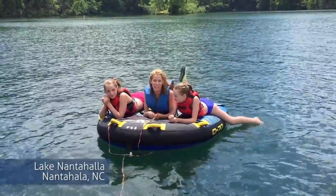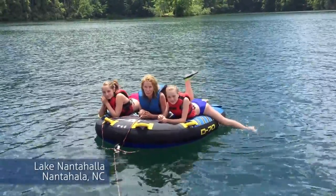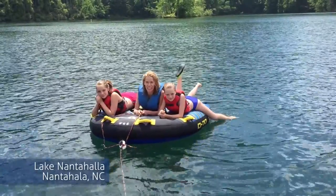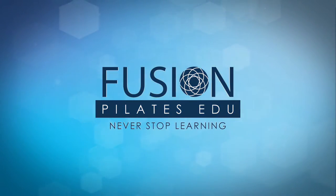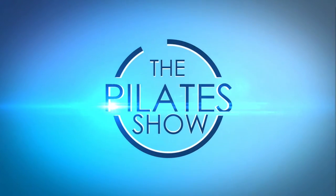Today we're talking about the fourth fascial fitness principle: proprioceptive refinement and preventing sensorial dampening. Welcome to The Pilates Show, where we explore creative and innovative Pilates tips and techniques to help deepen the skill level of the movement educator while having fun. I'm your host, Jennifer Gianni, and today we're talking about the fourth fascial fitness principle — proprioceptive refinement and how to prevent sensorial dampening.